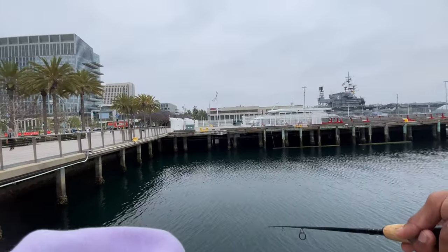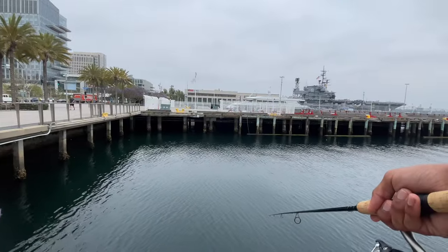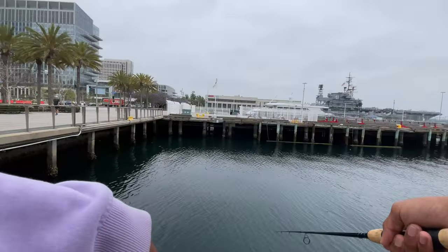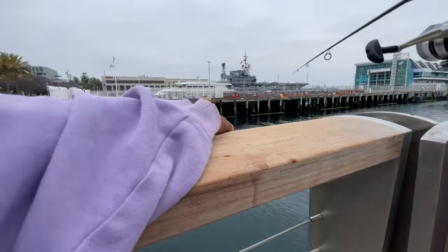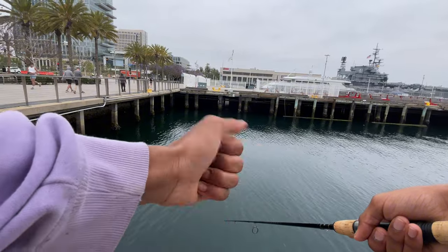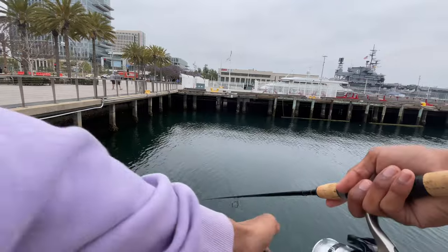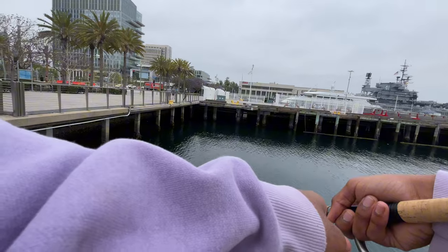I thought it was recording but I already caught a mackerel — I was working the jig up. Damn, I thought I was recording. But yeah, I caught a mackerel; it wasn't a big one but still. Whatever, at least my phone has more battery. That happens. So I think that's like four fish so far: two lizard fish, one spotted bay bass, and one mackerel.